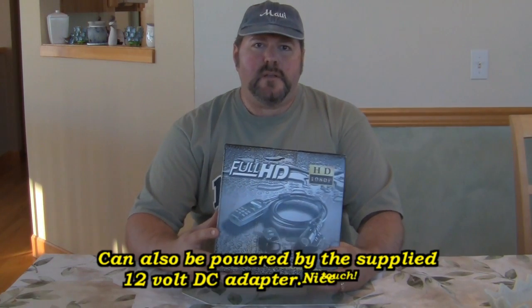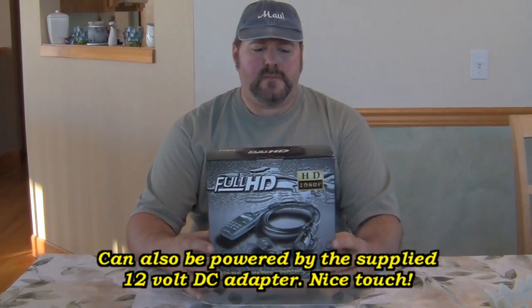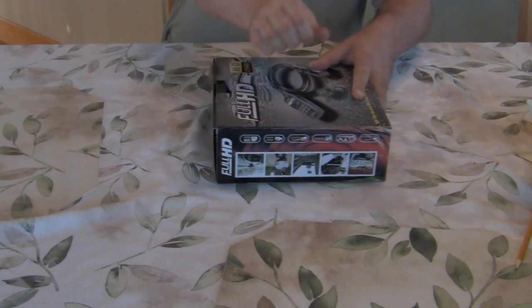The battery is a high-capacity lithium rechargeable. It comes with two of those batteries, and battery life is supposed to be around three hours. It also supports USB 2.0.